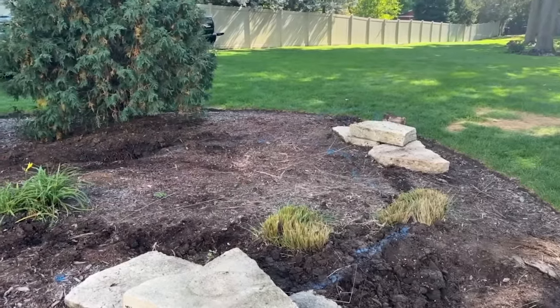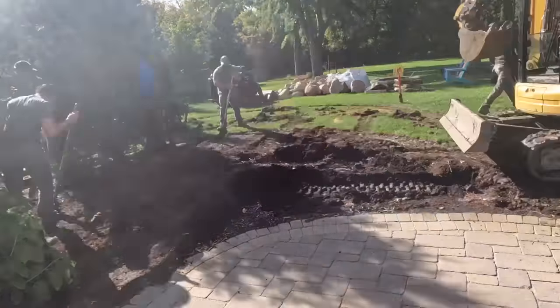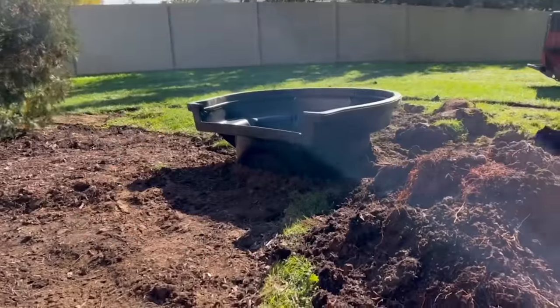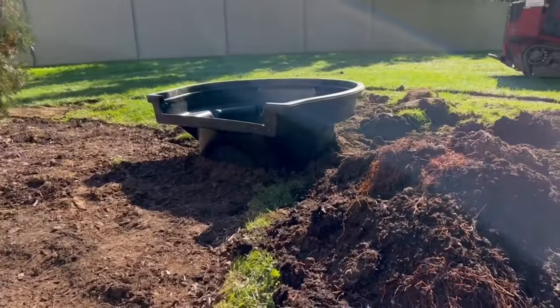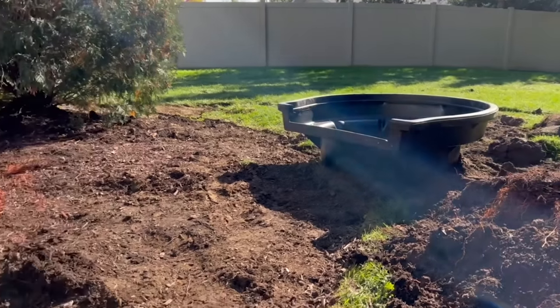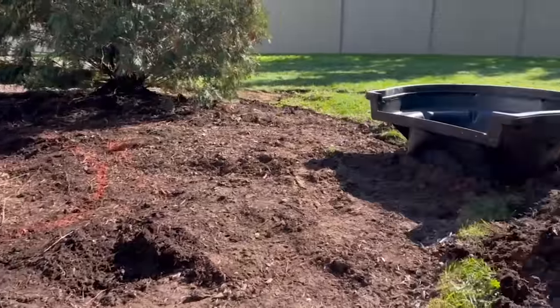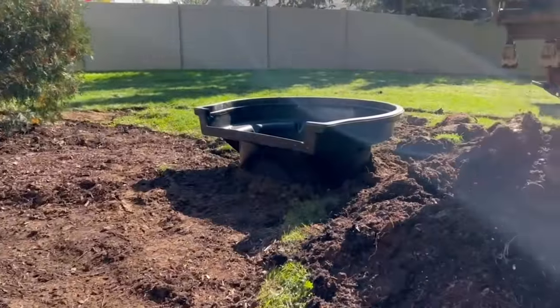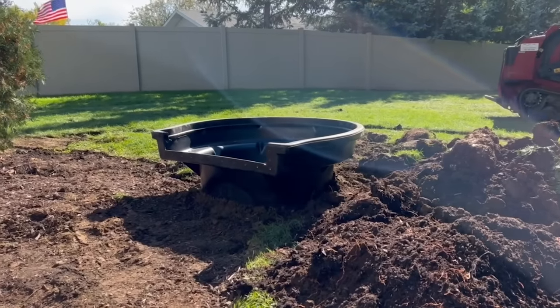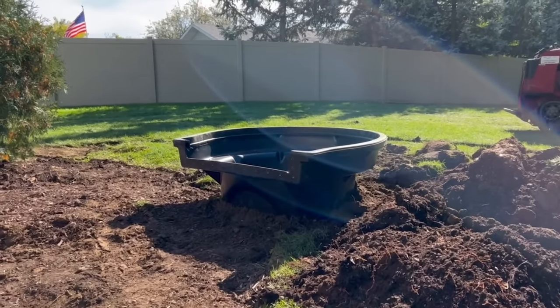Right now you guys can see this is a 6000 bio falls and it's sunk halfway in the ground. Right now it looks super small, but just wait until we start digging out this pond and you can see how grand this waterfall looks with it only being 15 inches high. We measured it from this point to the top of that bio falls and it's 15 inches - so stay tuned to see how that looks.